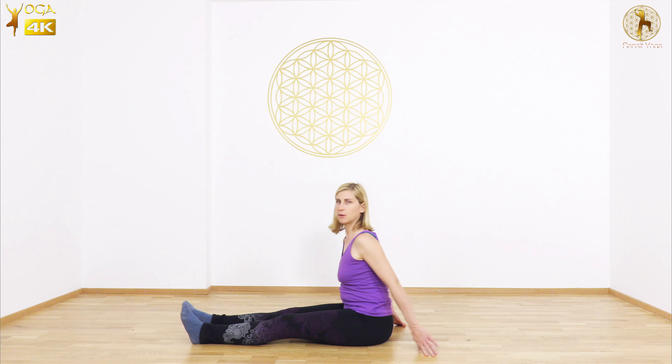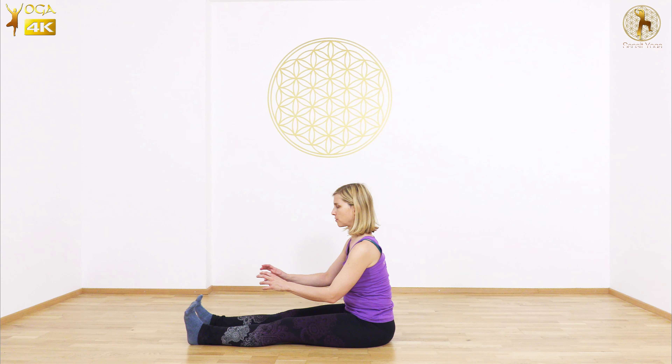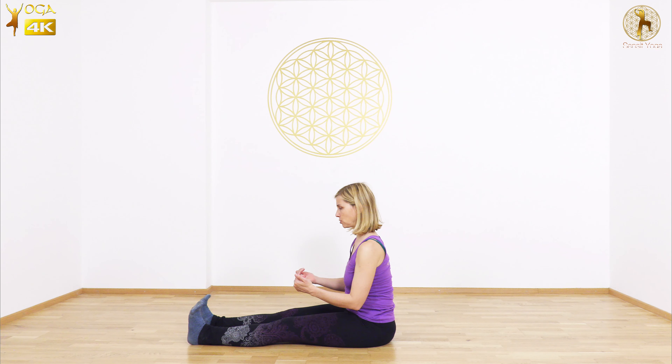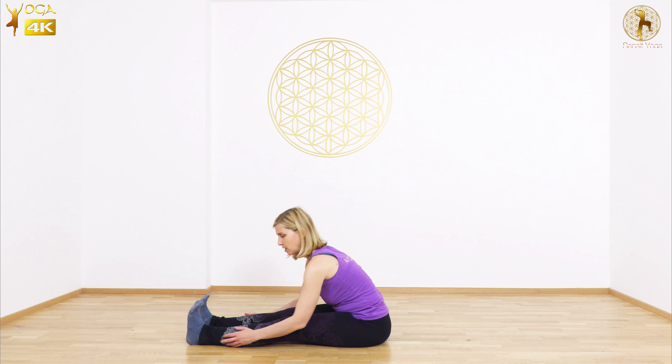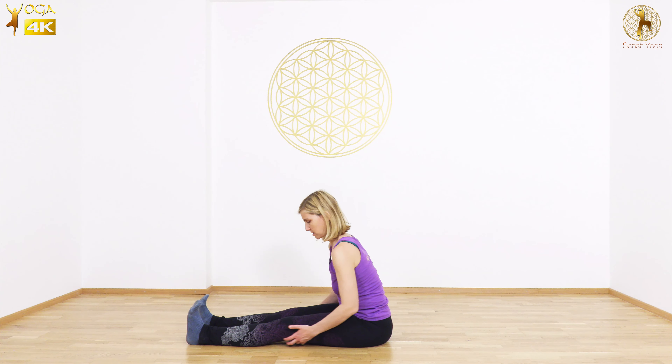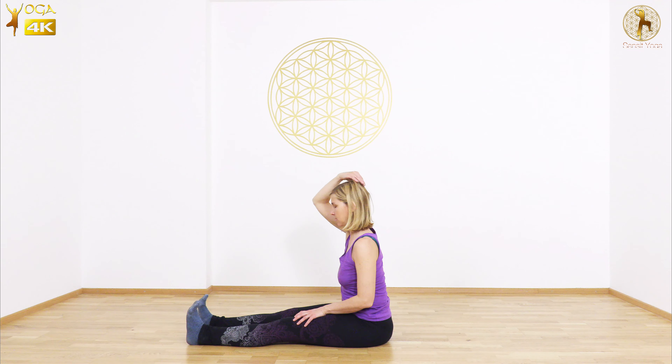Then as you straighten your legs in front of you, engage your toes and make arches of your feet and draw the toes backwards. As you do that you will feel the stretch happening in the feet, backs of the ankles, shins, knees, thighs — and let it travel all the way up your back, neck, back of your head and crown of your head.